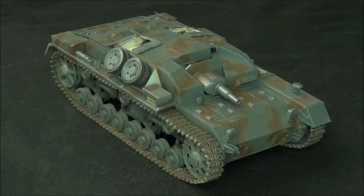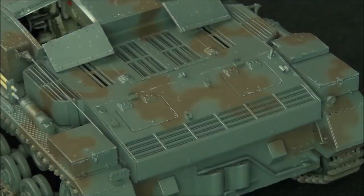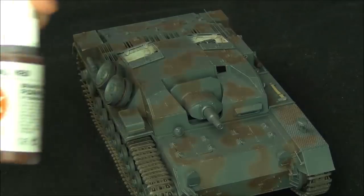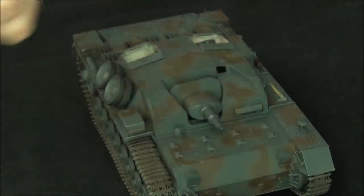Now we have our tank with the base chipping applied — this is just the first color, the highlight edge color, and it actually looks really good. If you want you could just leave it like this and it looks great, but we can go even further and add some more depth to some of the chips in the heavier areas. This probably took about two hours total for the base chipping effects. Now I'm grabbing my red primer color — again AK Gen 3 acrylic, Hull Red. Very good brush paints.